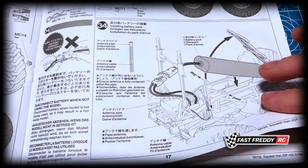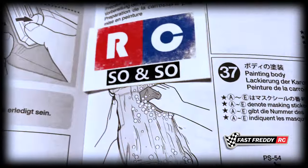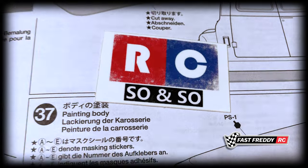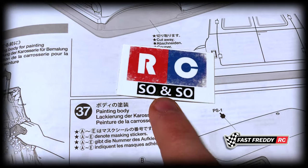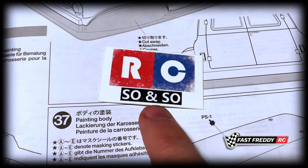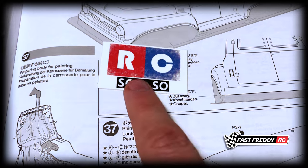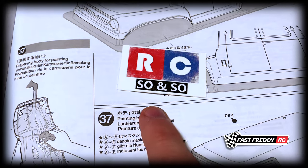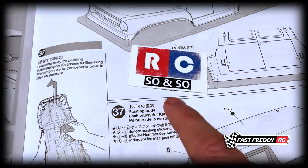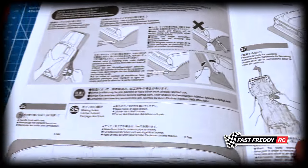Step thirty-four is putting the battery into the chassis. And whoa — we've got RC So-and-So! Another awesome channel — he does documentary-style openers to his videos that are usually full of humor and I just love what he does with that channel. I'll put a link down below. So cool to revisit all these channels.